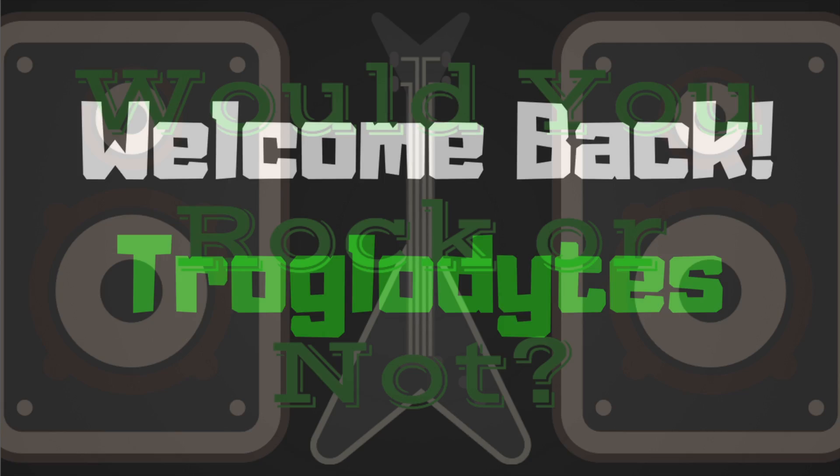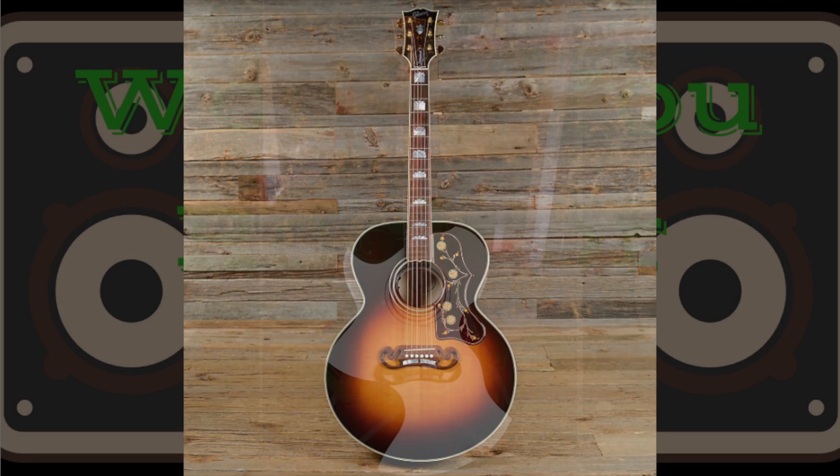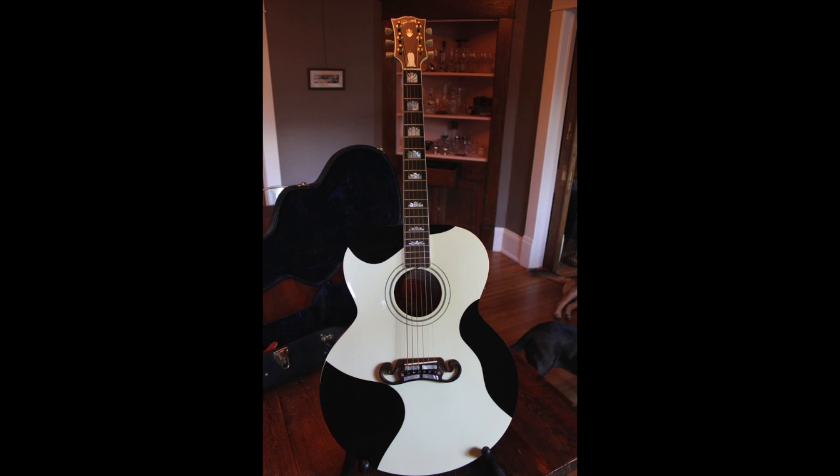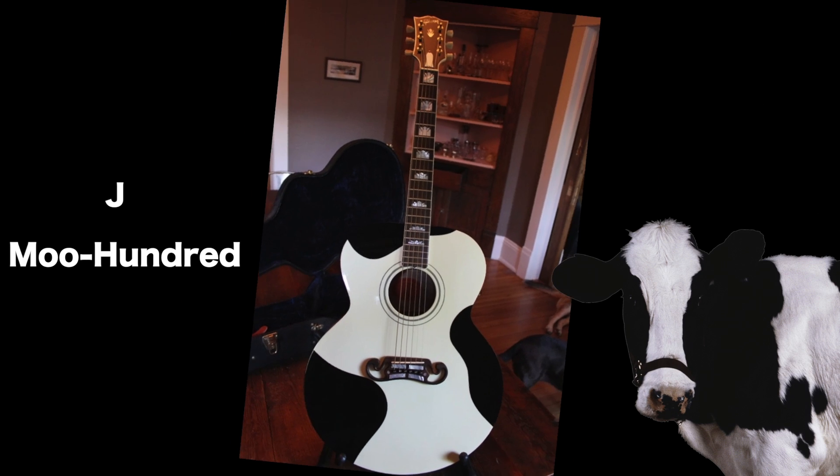Welcome back to Would You Rock or Not. Today we have a J200 that has been painted like a cow — the J Moo 100.